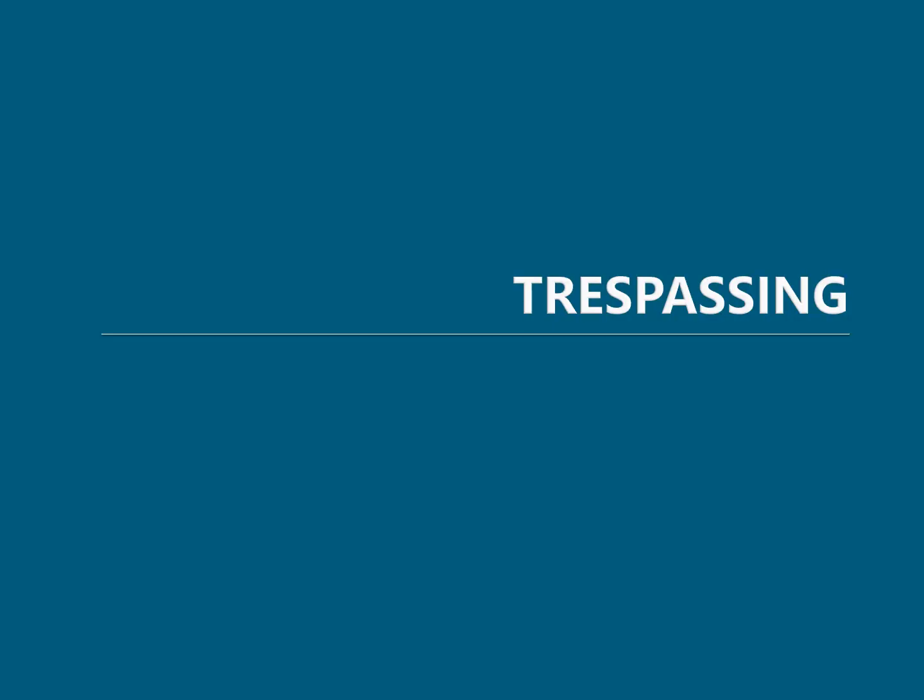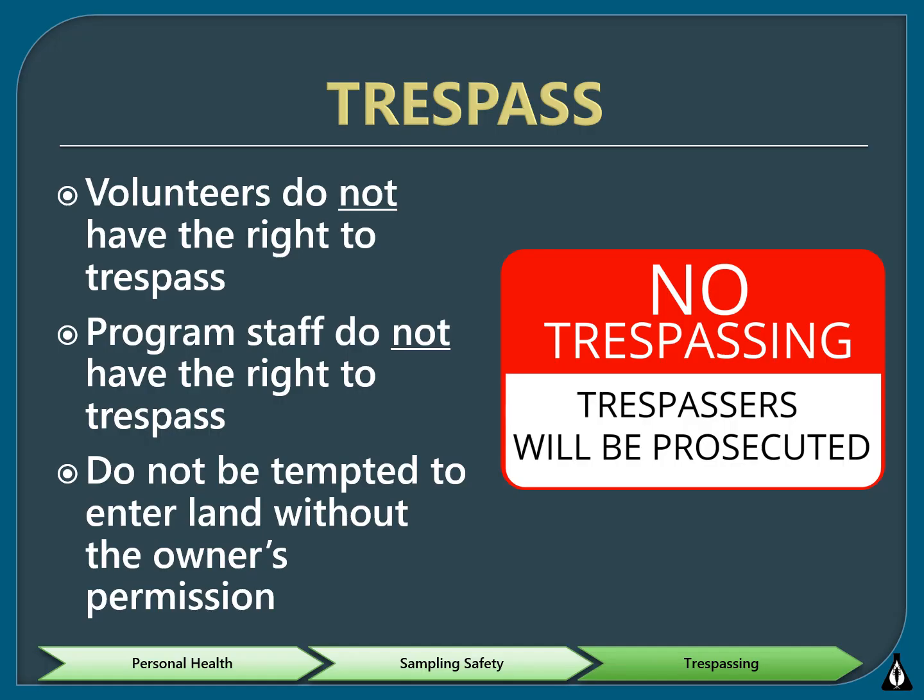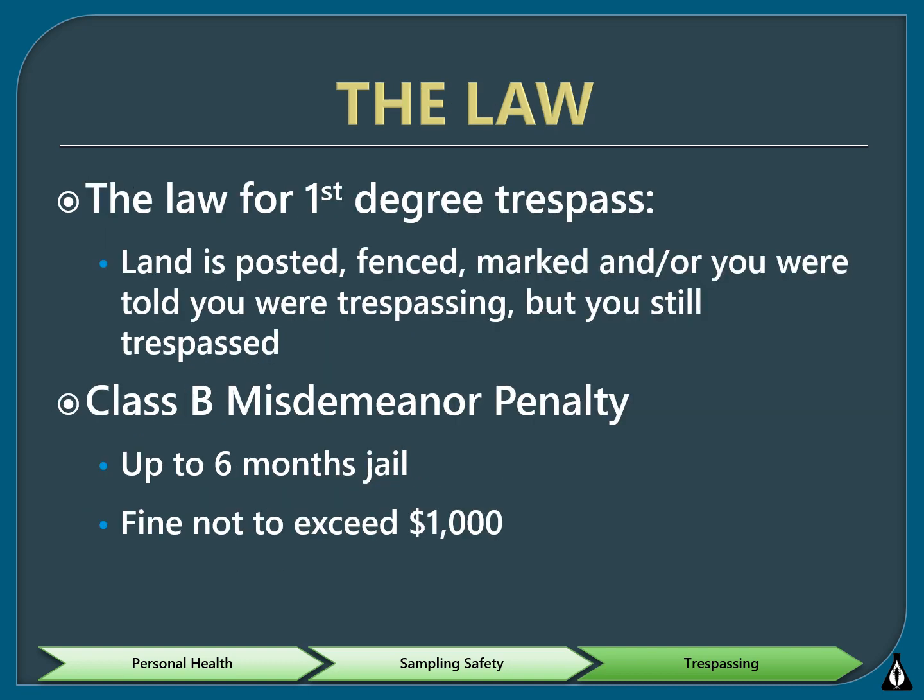Lastly, we'll cover the laws regarding trespassing and how to avoid unintentional trespassing. Volunteers and program staff do not have a right to trespass just because they are monitoring water quality — you have to ask permission to monitor on both private and public lands. There are two different kinds of trespassing. The more serious is first-degree trespass, and it occurs when a person knowingly enters and remains unlawfully on private property. The property must be fenced or enclosed in a manner designed to exclude intruders, and notice of trespass is given either by actual communication or if the property is posted. First-degree trespass is a Class B misdemeanor, with a penalty of up to six months jail time and/or a fine not to exceed $1,000.